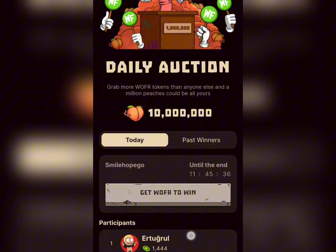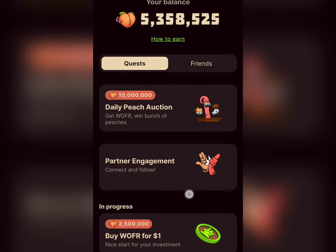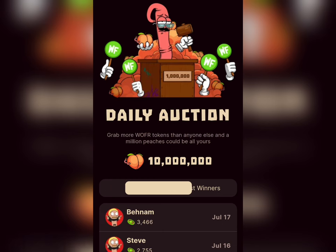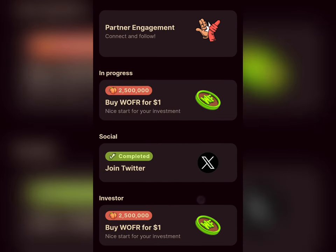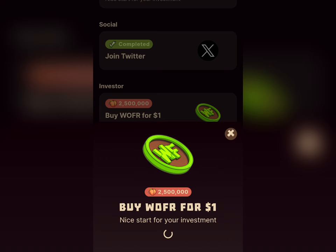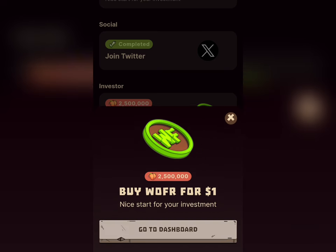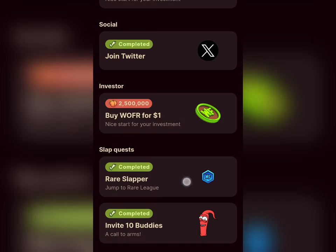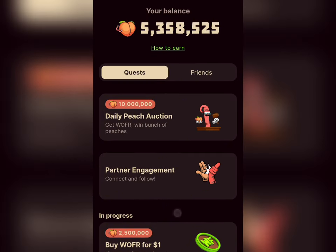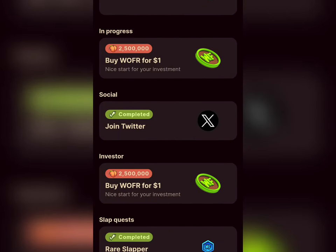That's the update I came to share with you in this video. Make sure you go ahead and do all of the tasks to earn as much Warm First Lab token as you can, so that once this update is listed you'll be among those who benefit from it. Do all the tasks here to earn more tokens for yourself. See you in my next video, bye for now.